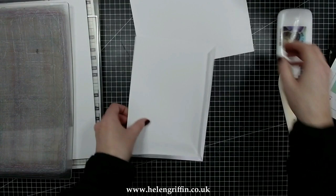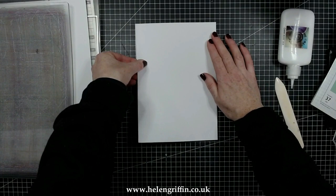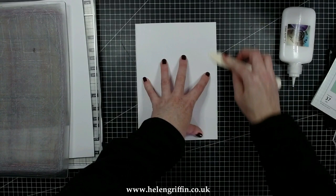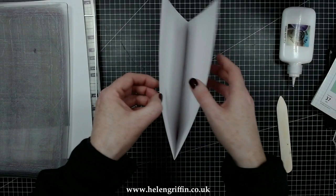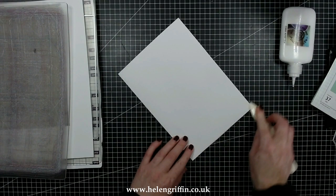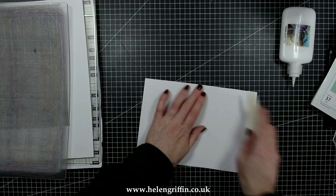Line everything up and pop that down, then give it a really good press with your bone folder. The lighting will improve later in the video, I do promise. You should now have a page with two openings — one at the top and one at the bottom. The long side is going to be attached to our binding — I'll be showing you exactly how. Make sure everything is pressed down nicely and your glue is dry.